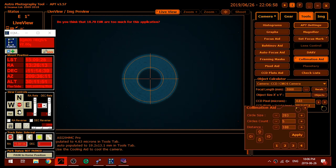To assist with collimation, I'm using the Astrophotography Tool's collimation aid. This overlays a reticle in my view which really helps in tuning the telescope's collimation.